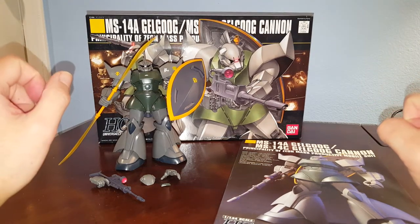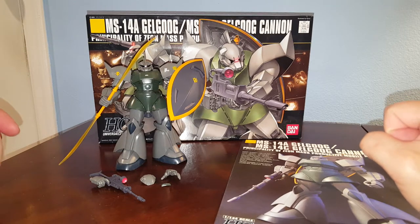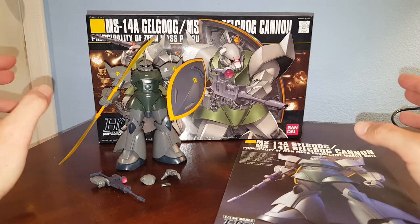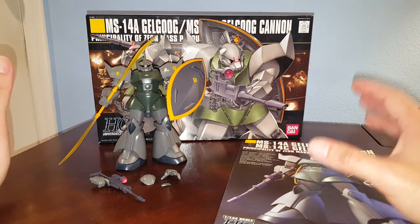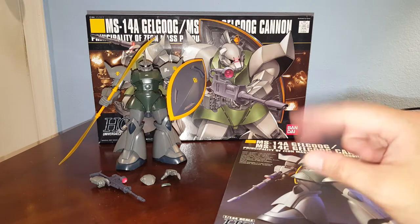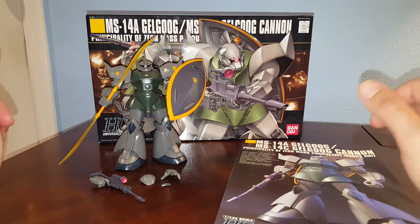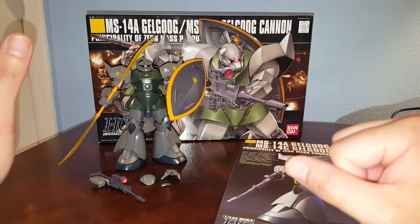Hello guys, this is Spicy and this is a review on the Bandai High-Grade Universal Century 1/144 scale Gelgoog. This one is not a two-pack — it has parts for you to make the Gelgoog and the Gelgoog Cannon. I'm going to review this as the Gelgoog first and then I will review the Gelgoog Cannon.